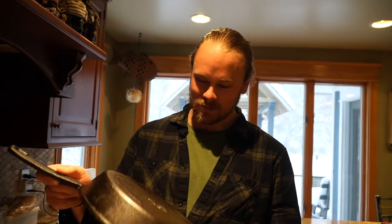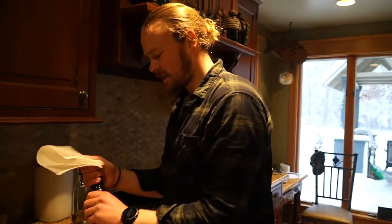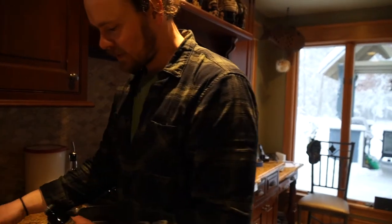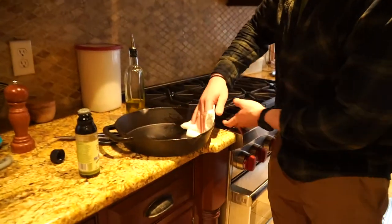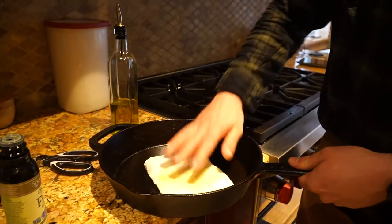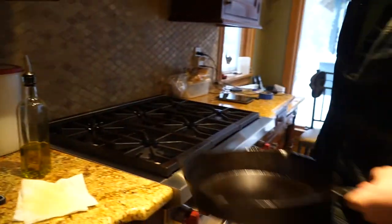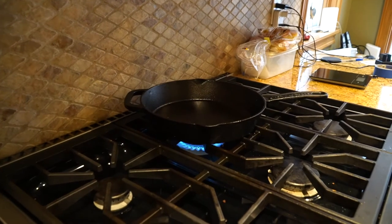We have the pan — the cast iron — she's looking pretty good. I took her out and let her cool down for about an hour. Now what I'm going to do is take some more flax oil, season it one more time — about two tablespoons with a paper towel, rub it all in nicely on the inside — and then just put it on high heat on the stove for maybe a minute or so and just let that burn off, and she should be ready to go.